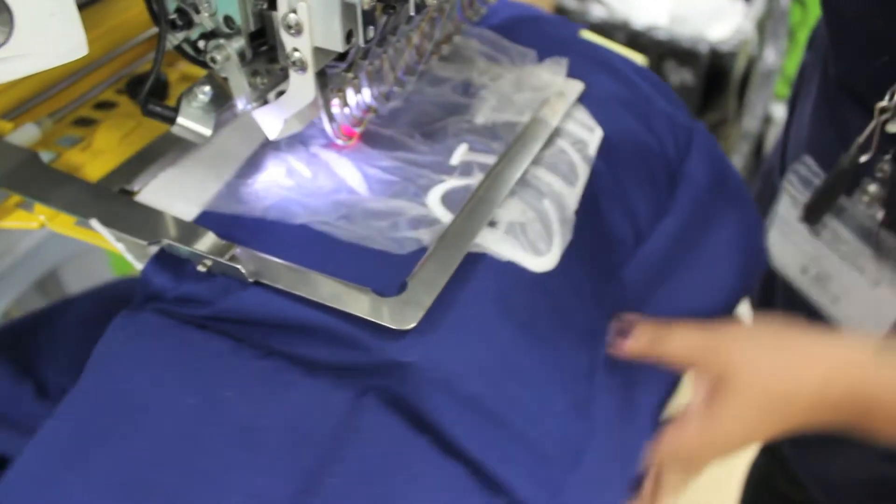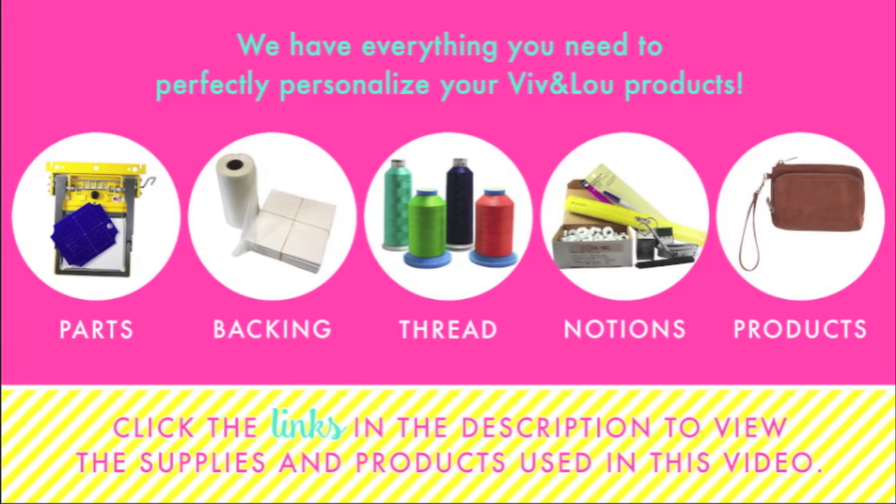When your sew is complete, remove the product from the frame and carefully tear away the backing. There you have the finished product. Click the links in the description below to view the items used in this video.